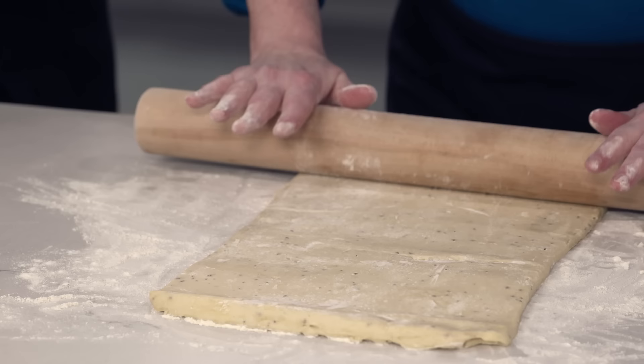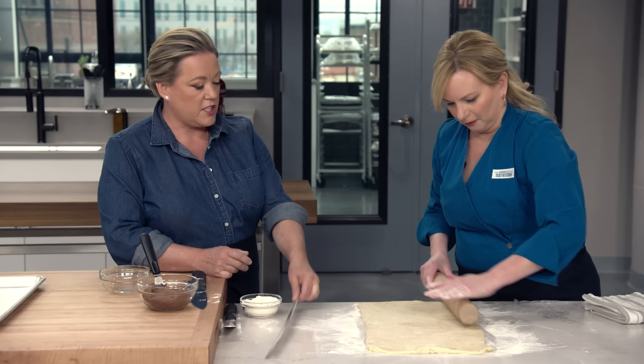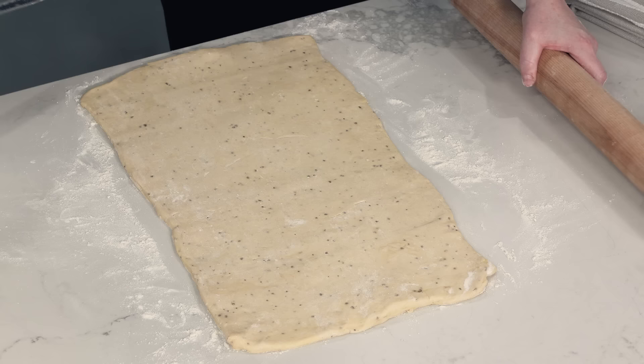This is one of those doughs that if it starts to stick, you can just put it on a sheet pan and back in the fridge for a few minutes. I'm going to check with the ruler — 18 by 10, please. Nailed it.